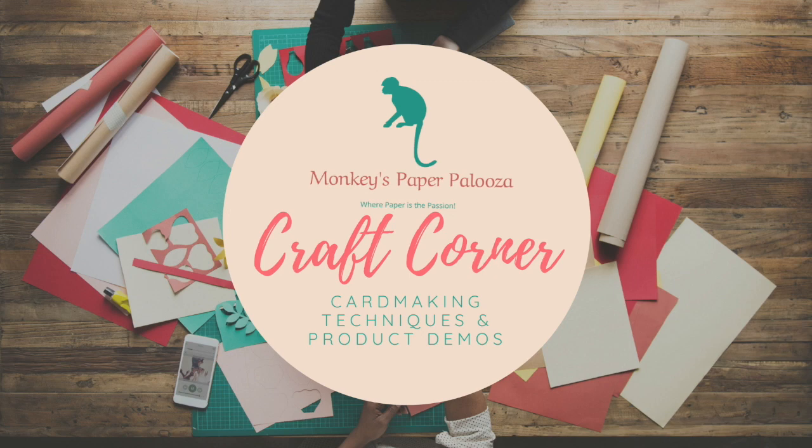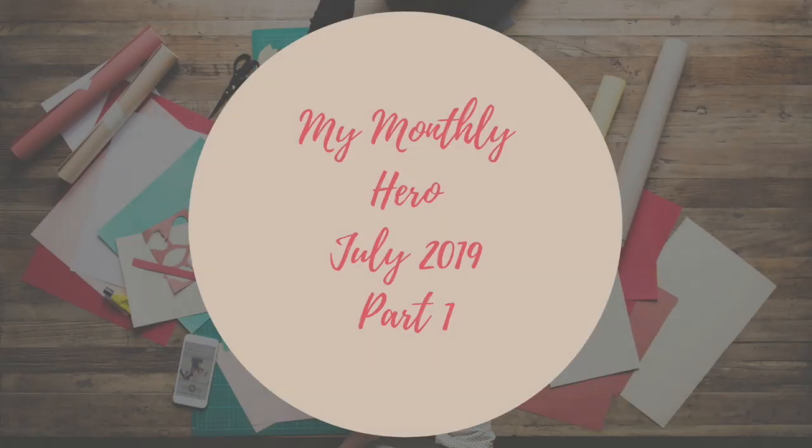Hello and welcome to Monkey's Paperpalooza Craft Corner. Today we are going to be starting making some cards with our My Monthly Hero July 2019 kit. We went over what was in the kit last video, so now we're going to try making some cards with this.